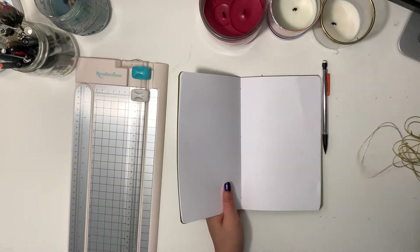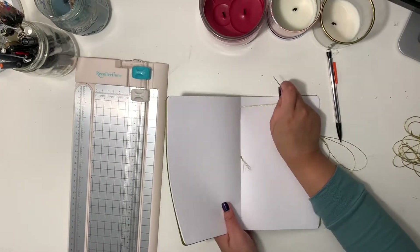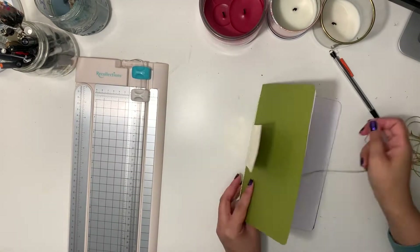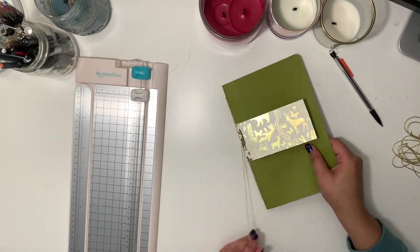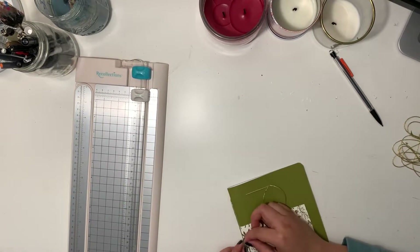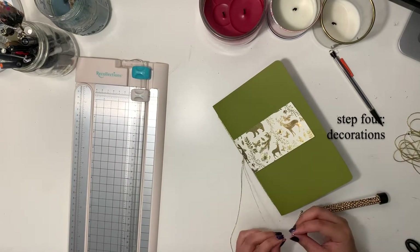Once you're ready, thread your needle through the middle and that scrapbook paper we used for decoration, then pull all the way so that the knot at the end of your string sits on top of the point. Next, pull the needle through the top point and back into the middle — be sure to pull tight to secure. Then pull the needle into the bottom point and back into the middle, pulling the string tight again. To finish securing the binding, tie a knot — I recommend double knotting to be safe.